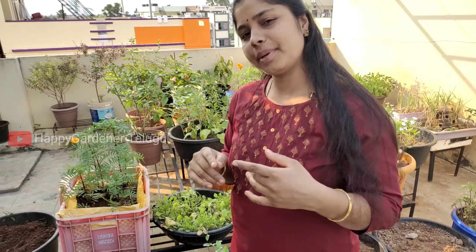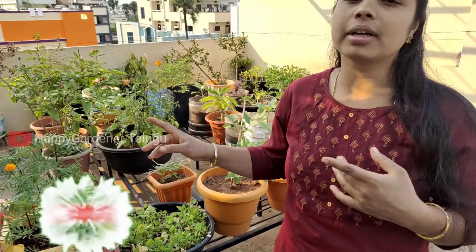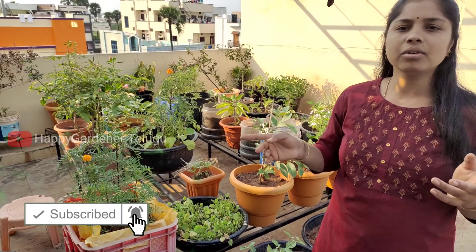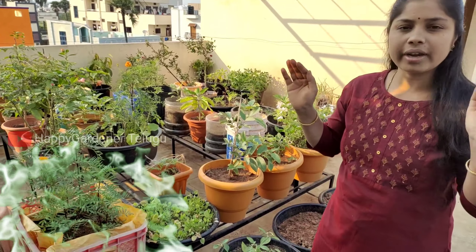In the next video, we will continue to grow. There are no trees for the top, so it is a little difficult.